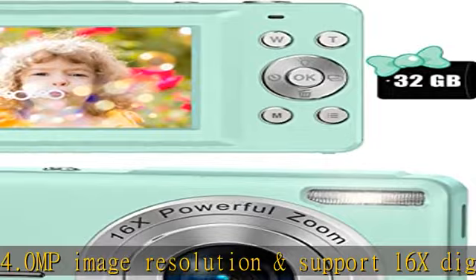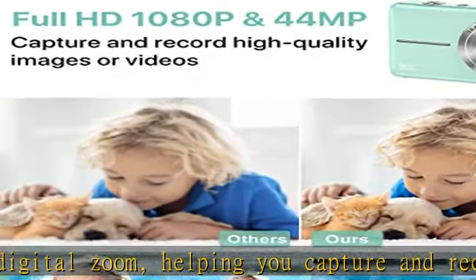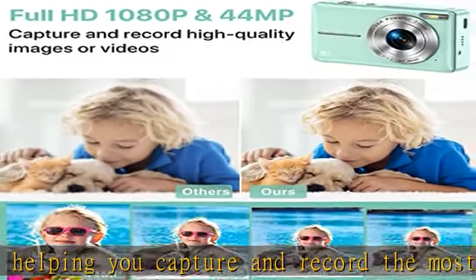This kid's digital camera supports 16x digital zoom. You can zoom in or zoom out the subject by pressing the W/T button while recording video and taking still images.